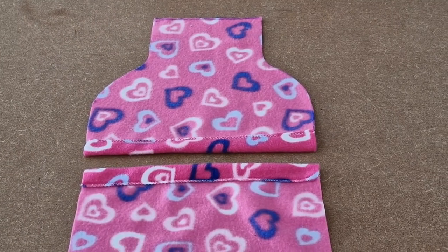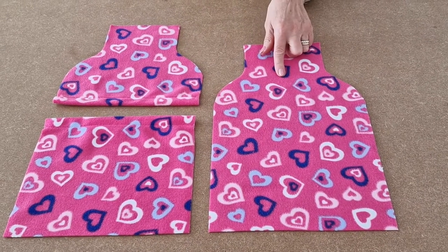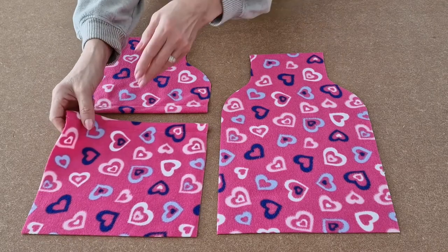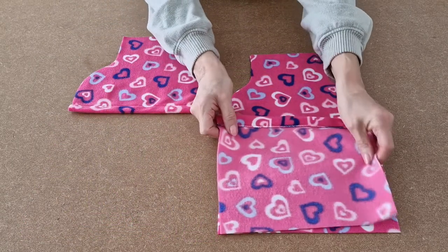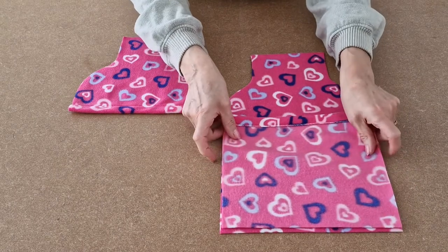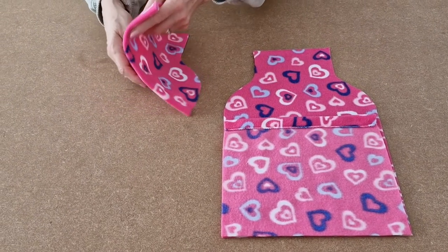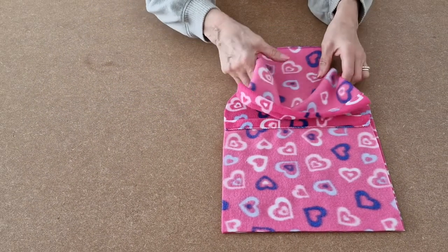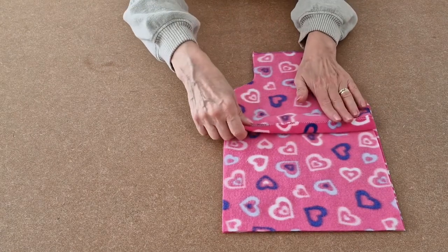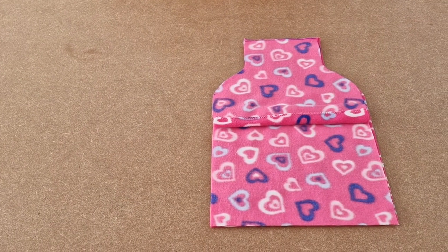Once you've sewn, we're going to join everything together. Take your front piece and place right sides up, then take your back bottom piece right sides together. Line up all the edges, then take your top back piece right sides together, line up all the sides and edges and place on top, and now clip into place all the way around.